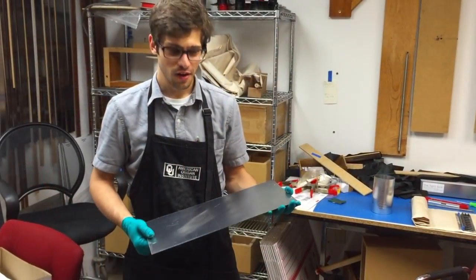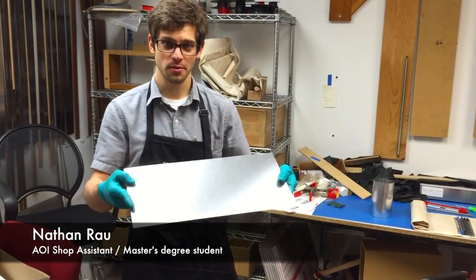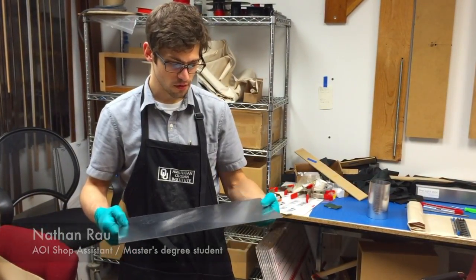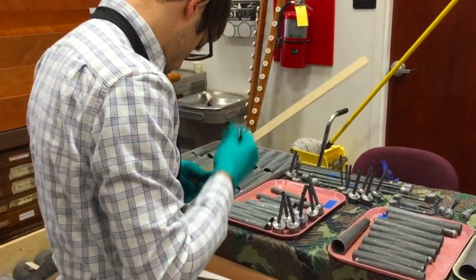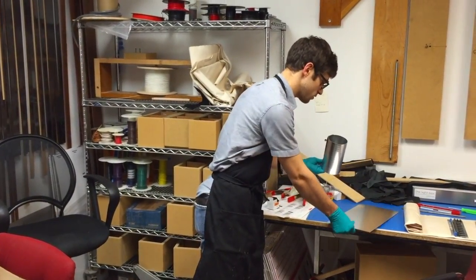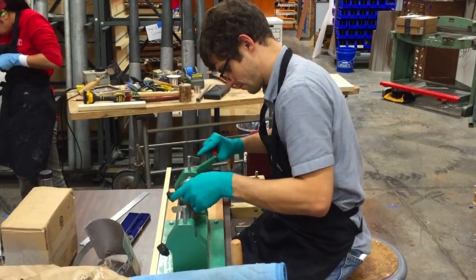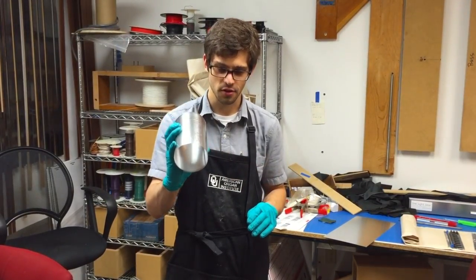We're making tuning collars for the Kilgan theater organ. We start out with sheets of aluminum — there are different thicknesses — and we measure the pipe and cut out the right size of rectangle. Then, either by hand or with a machine, we roll it up so it looks something like this.